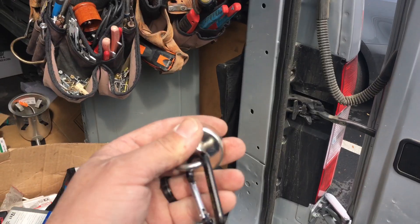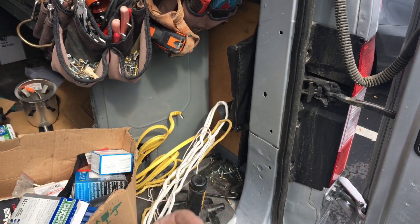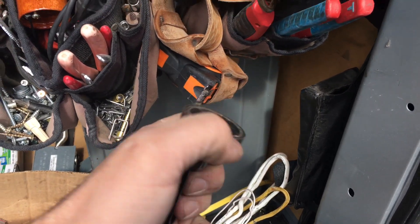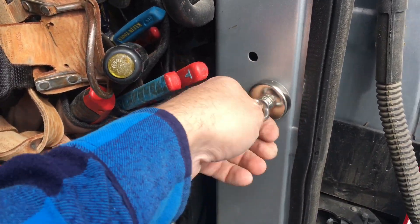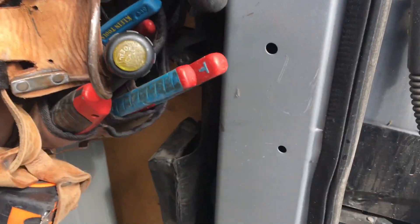Looking the other way now towards the van. We have this here in our hand. This is a very heavy duty rare earth magnet. You can see — it's freaking good.